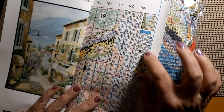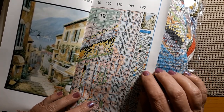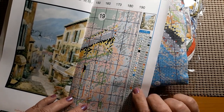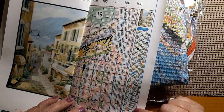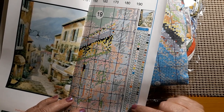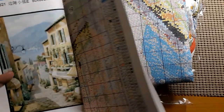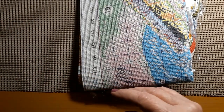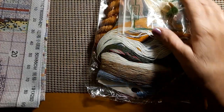It does have 310. It has 666, which is a bright red — maybe that's for the flowers down there. No 823. No 939. No 3371. And the white in it is 3865. As I said, most of these kits use 3865 as their white, because it's not so stark.